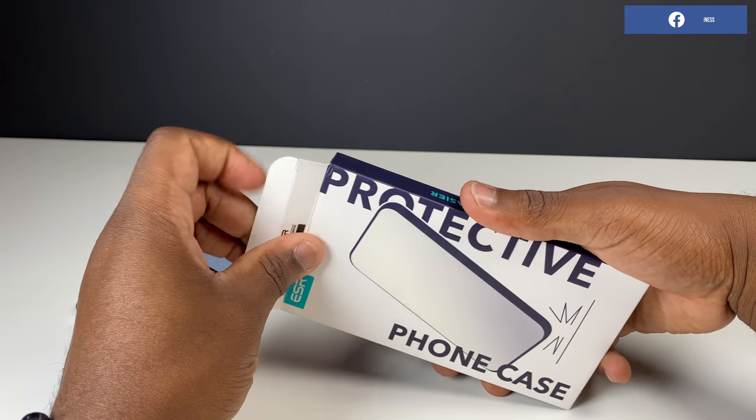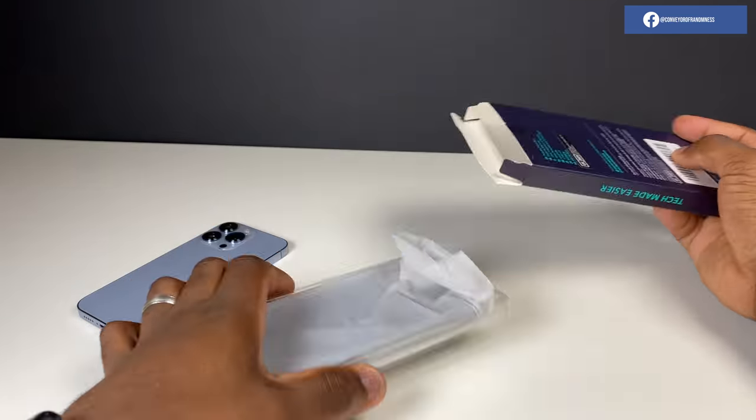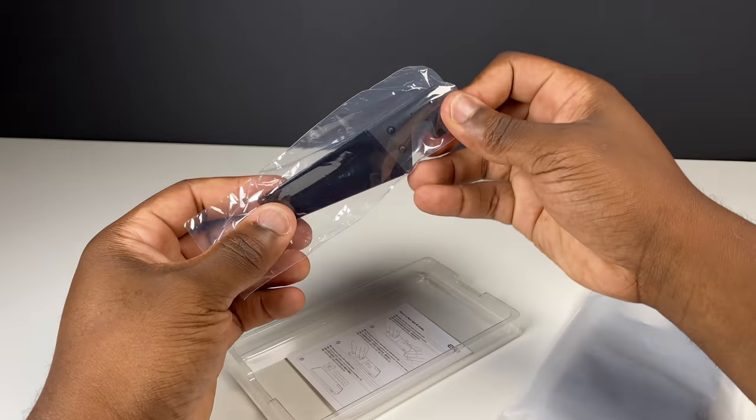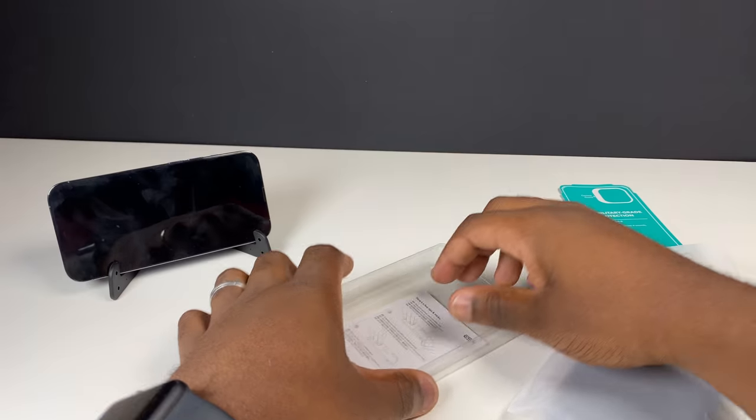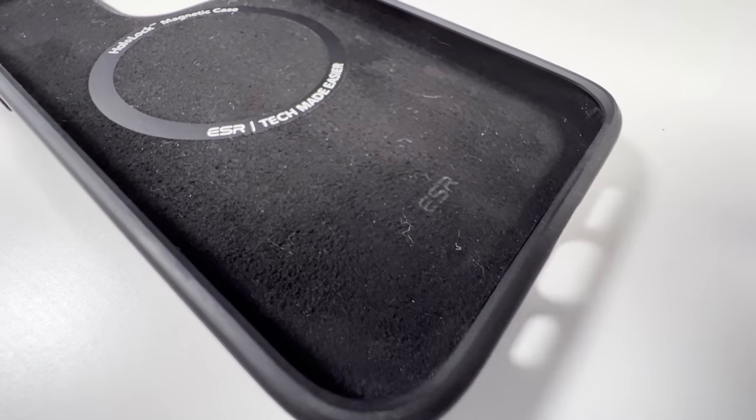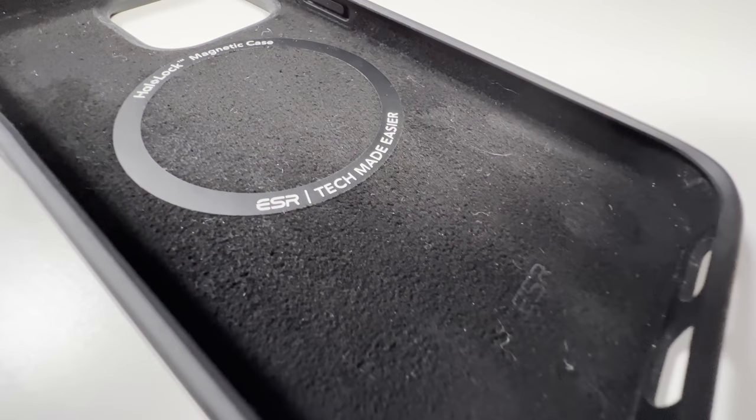In the box, as well as the normal literature, you also get a convenient pop-up phone stand that allows you to mount your phone in either portrait or landscape orientation for hands-free viewing, with or without a case on. A nice little unexpected in-the-box addition.